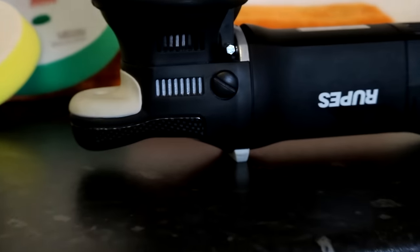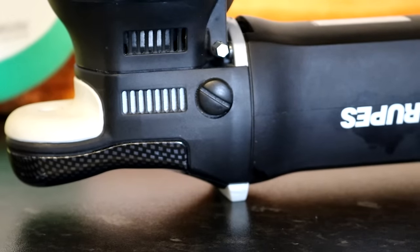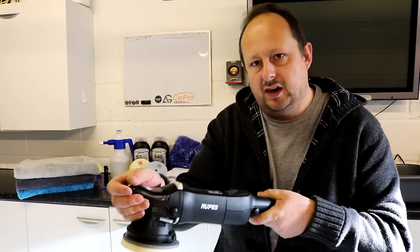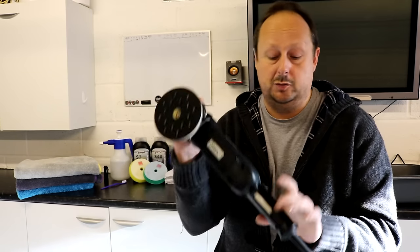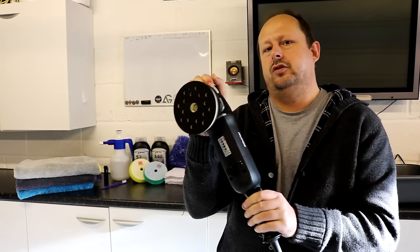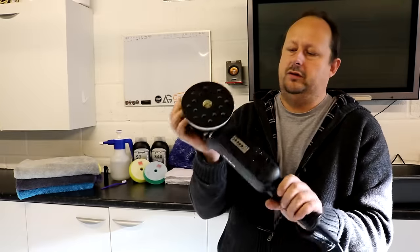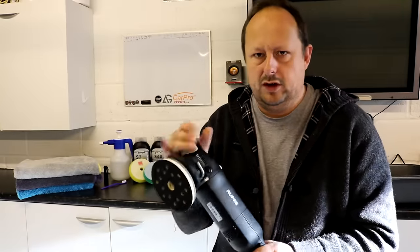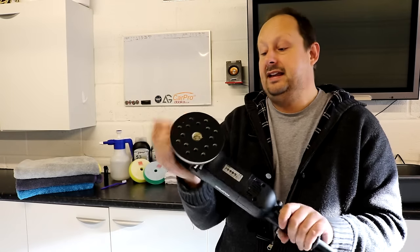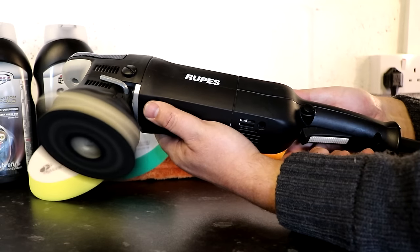The tool has some really good ergonomic features, especially the integrated bail handle on the end with rubber grip underneath so you really get a good hold of the machine. It's not going to slip out of your hand, especially when operating on clear coat. There's also a rubberised trigger less prone to slipping if you get any polish on your fingers. They've really thought about where to put the rubber to make the tool easier to hold, and it also helps reduce vibration.